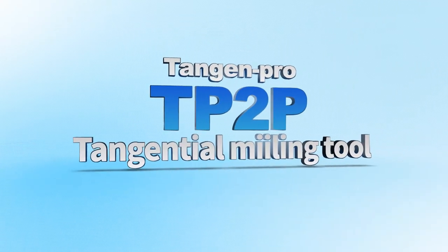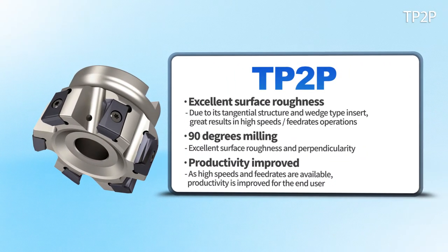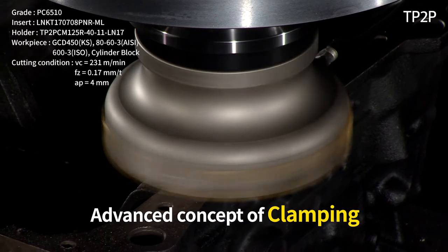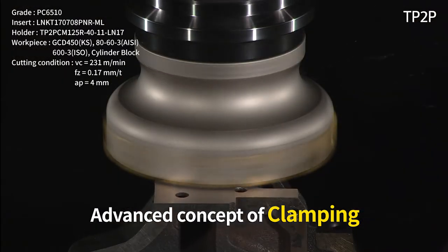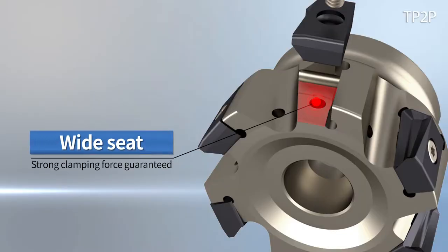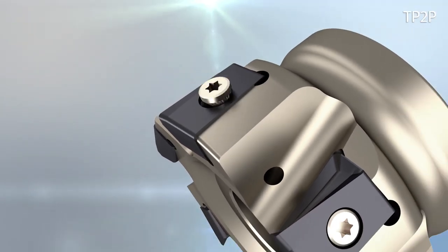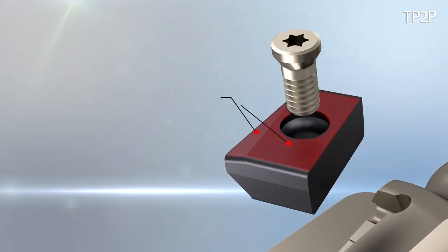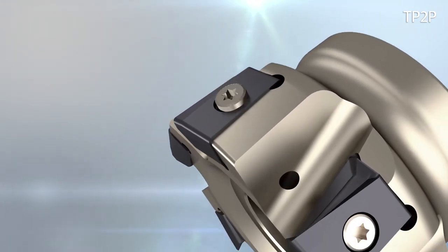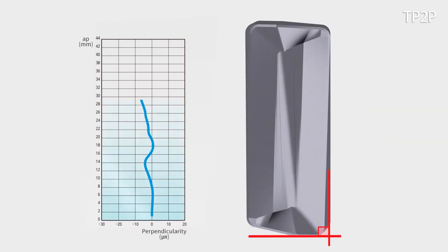The TP2P installs a wedge-shaped insert that enables a strong clamping structure as well as precise right-angle machining. It is a tool that uses an advanced concept of clamping. Clamping becomes stable by installing a wide clamping surface, and damage to the cutting edge blade was effectively reduced by installing a double-layered flank surface. In order to enable strong clamping, excellent precision of the right angle and strong clamping is presented by detailed cutting edge.